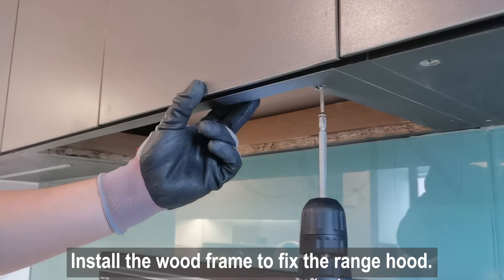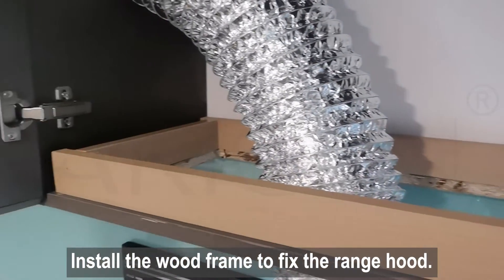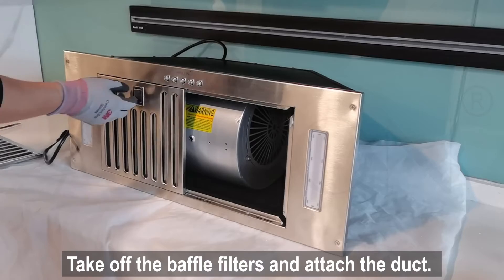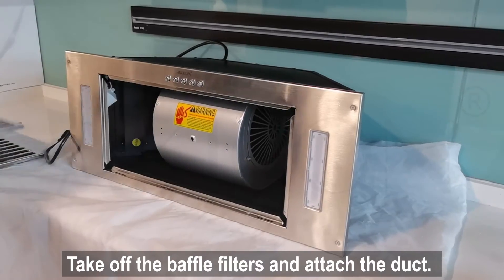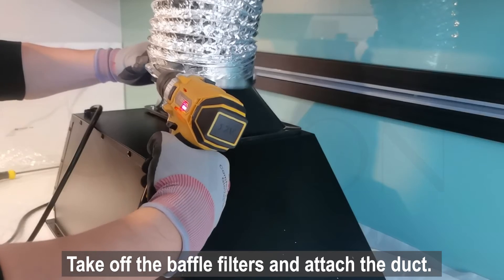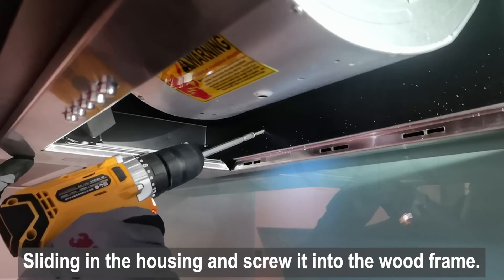Install the wood frame to fix the range hood ventilation. Remove the baffle filters and attach the duct. Apply HVAC tape over the connection. Slide in the housing and screw it into the wood frame.